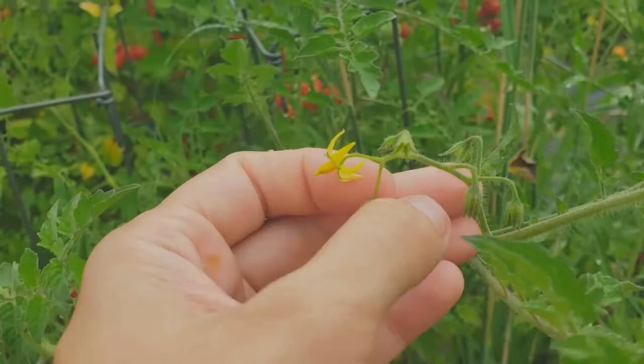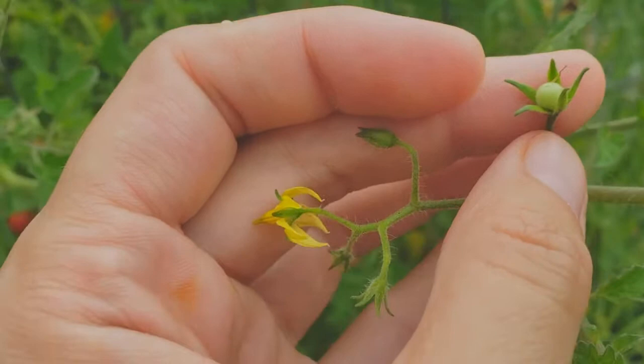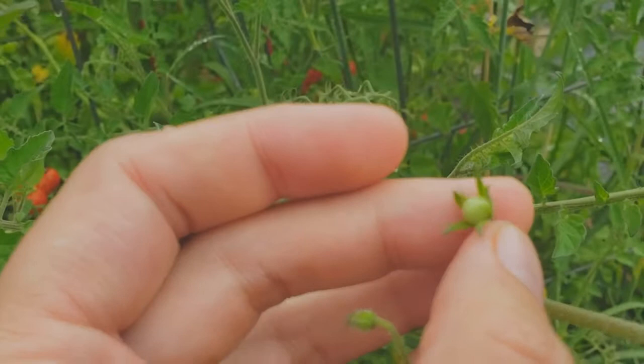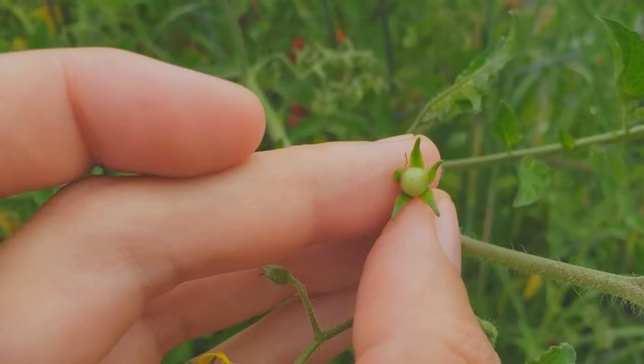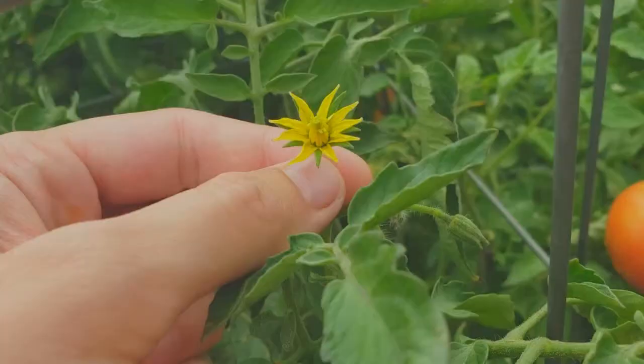So this gets pollinated underneath, and if it gets pollinated, you'll get the ovary right here. Notice you can kind of see this little hair-like thing — that's actually the stigma and the style that's broken off. You can see there's kind of a little dot there. So this is a superior ovary, and this is of course what will become the tomato.